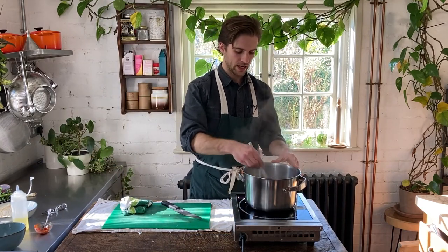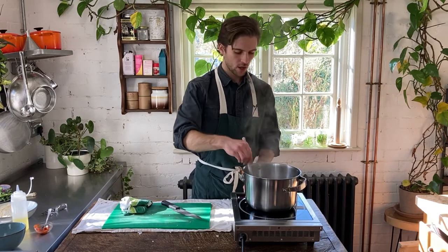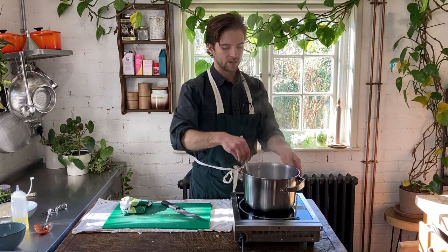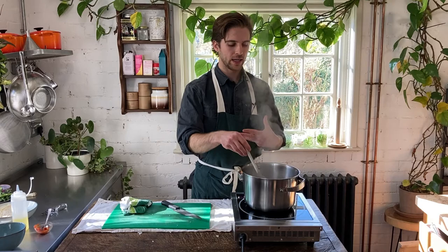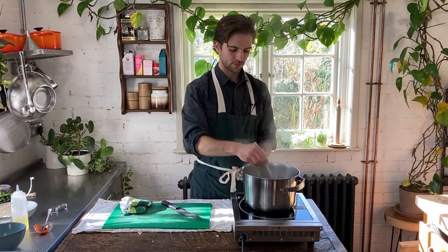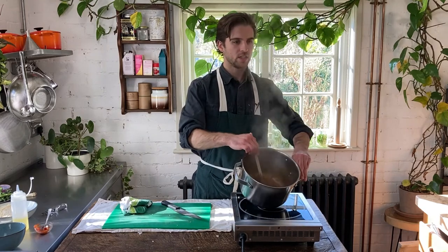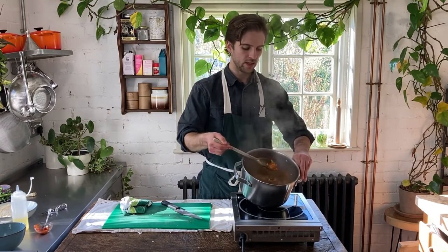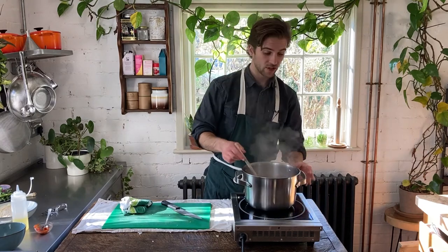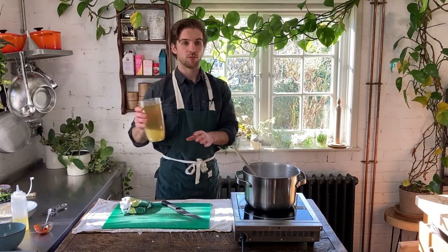We're just going to stir in all these ingredients. I'm going to increase the heat of the pan to bring it to a bit of a boil — the idea is that we want to reduce down that liquid a little bit, and then we're going to add in the stock. It's been about a minute and you can see it's nicely reduced down and quite thick on the bottom of the pan. Now we're going to add in a litre of vegetable stock.